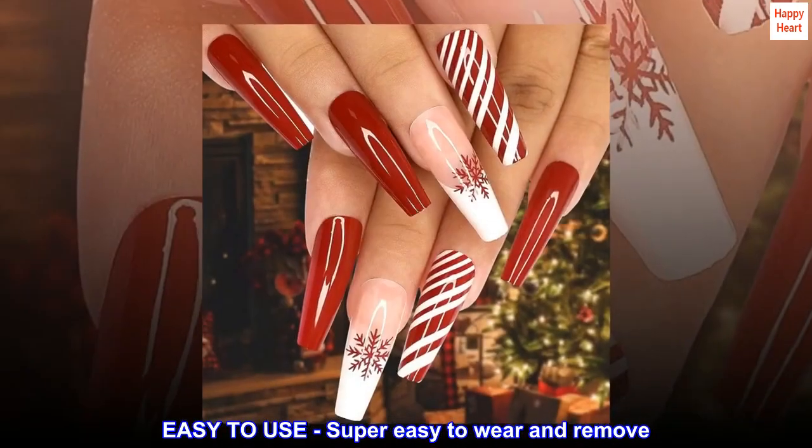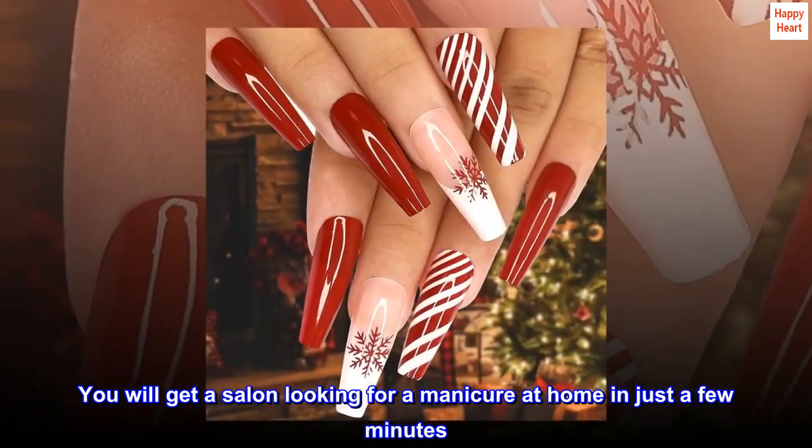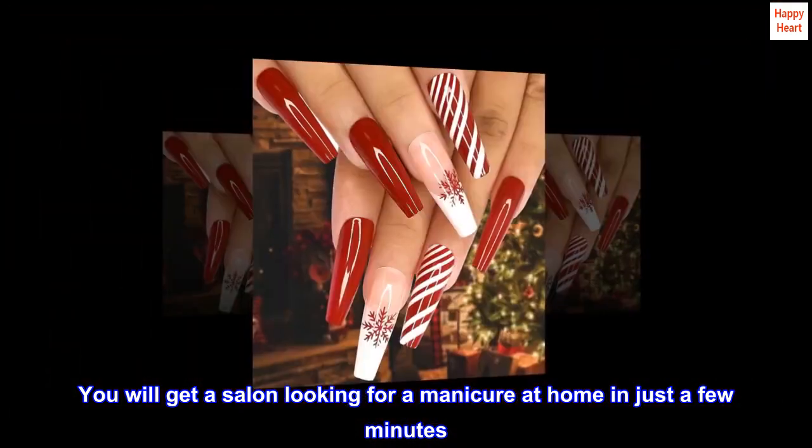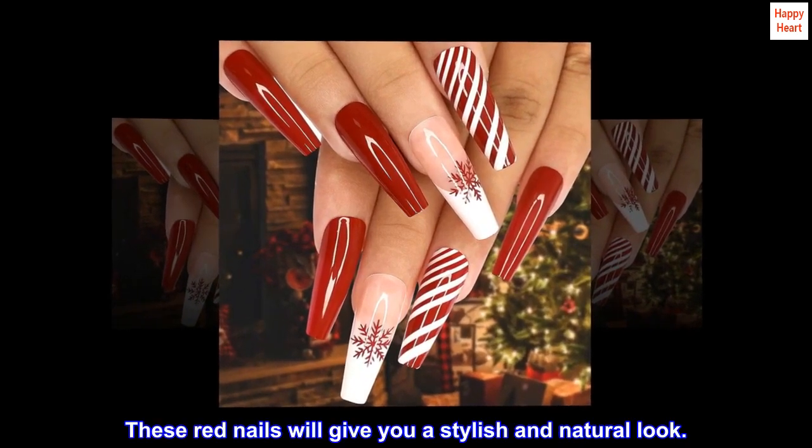Easy to use — super easy to wear and remove. You will get a salon-quality manicure at home in just a few minutes. These red nails will give you a stylish and natural look.